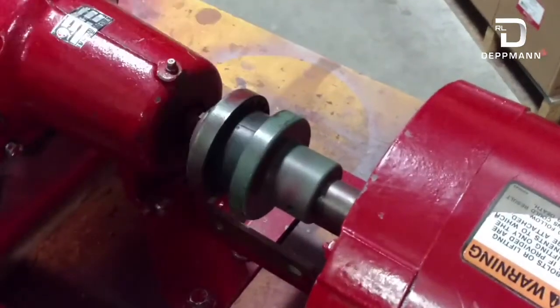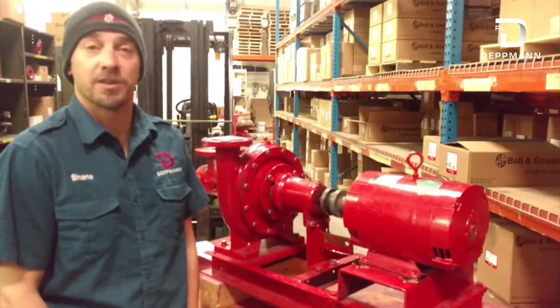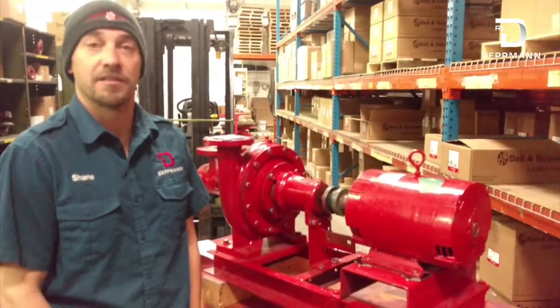It should be good. Thank you for watching, I hope this was helpful. If you have any other questions regarding pump alignment, please feel free to contact us. Thank you.